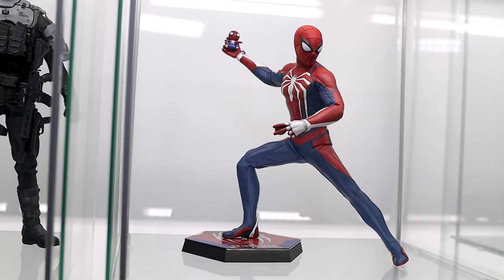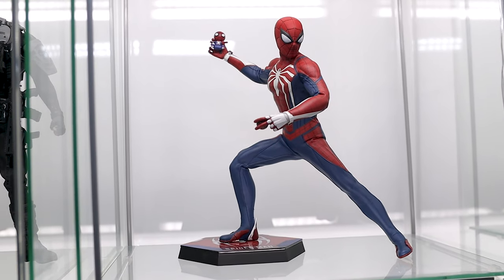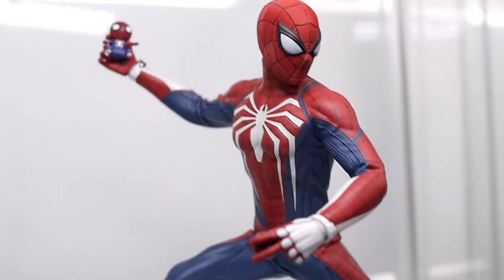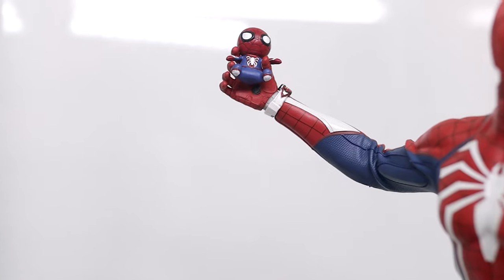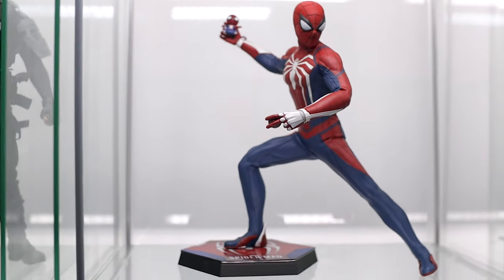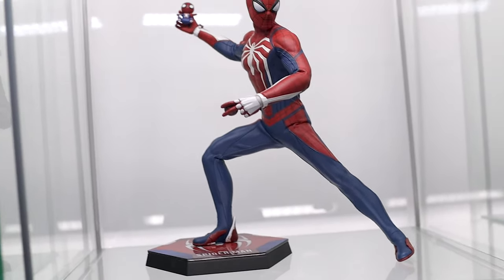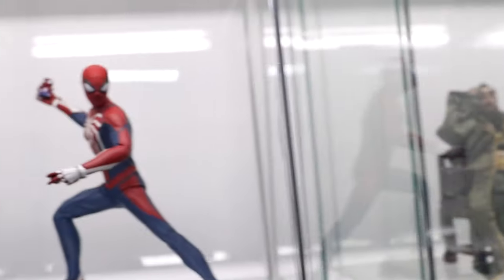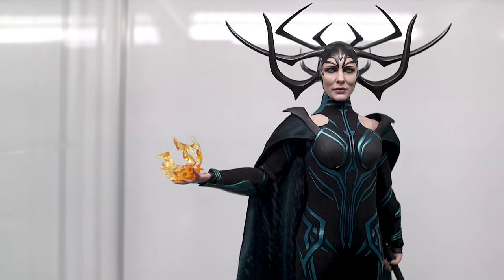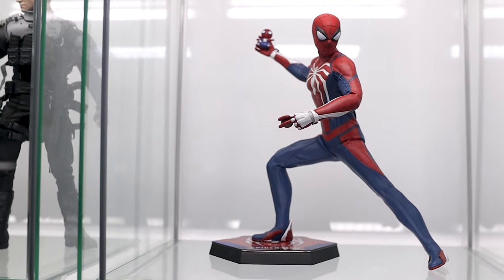All right, here we go with Spider-Man Advanced Suit — look at this thing, looks awesome. I actually did this pose on a recent Zoom meetup we have with the Patreon members about twice a month where we just chat and pose some figures. Here's the Advanced Suit — I thought it'd be super fun to have him throwing his little doll back there. He does have a little Spider-Bomb in that hand, and I think that's a pretty sick-looking pose with the display.